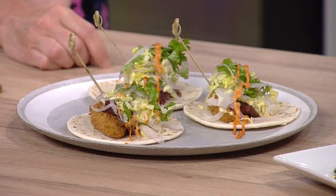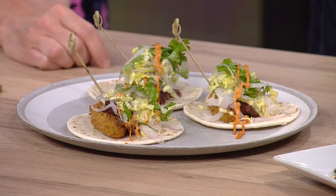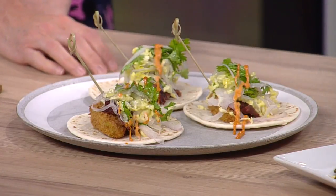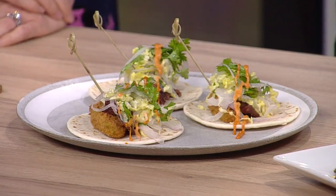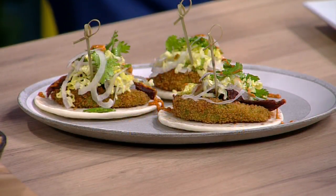Jerky can sometimes be hard to eat, so when you put it on a taco like this, how are we supposed to eat that? Does it work well? A taco is just finger food — it's not something you need to look pretty eating. It's a taco! This is a fried avocado taco. You get that nice textural contrast between the jerky and the fattiness of the avocado. Just have fun with it — it's a taco.